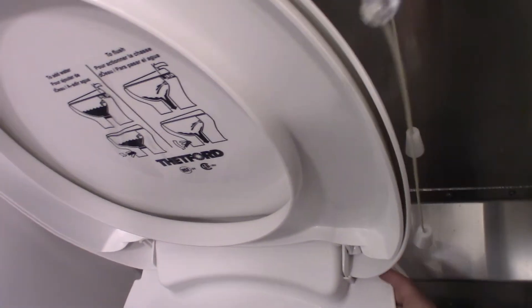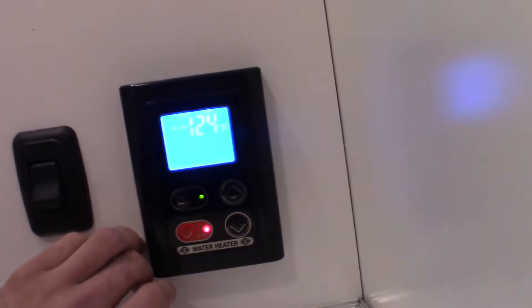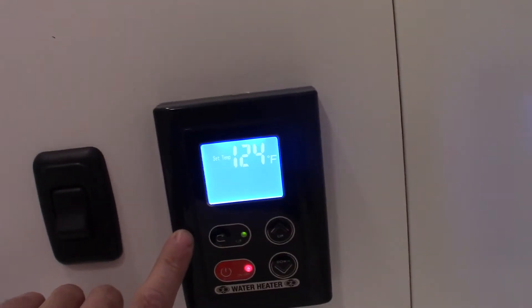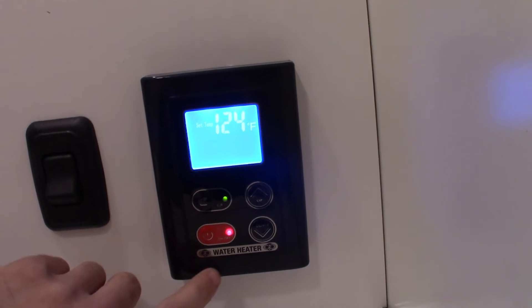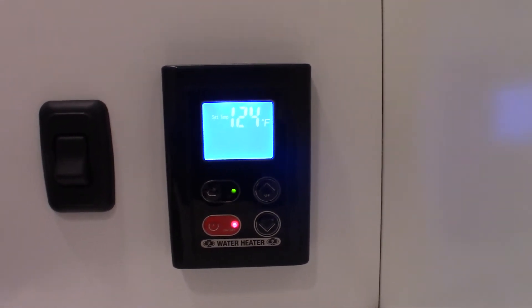We're going to go into the bathroom now — not a whole lot to talk about, pretty straightforward. To operate the toilet, use this valve in the back. Pull it towards you a little bit to fill water in the bowl, then do a full push to flush. In here is our water heater system — it's activated and on demand, so when you ask for hot water it's going to activate the flow sensor within the water heater to turn it on. It needs flow and pressure to turn on, and it is currently set at 124 degrees. You can adjust that up and down with this system or the fresh cold water mix valve on the actual water heater.